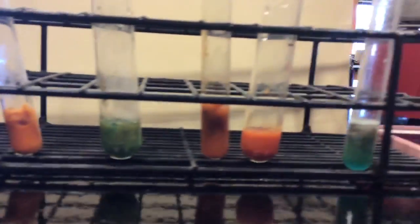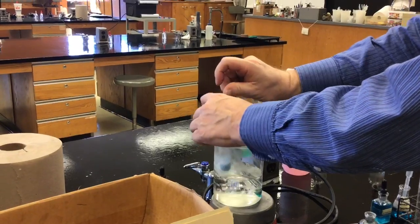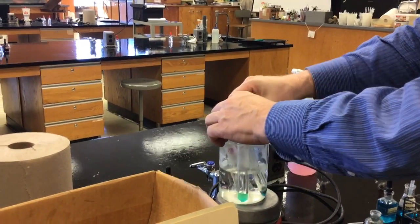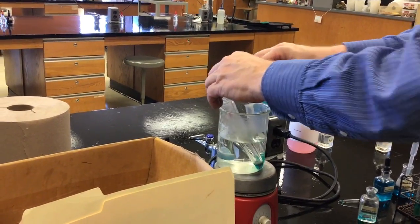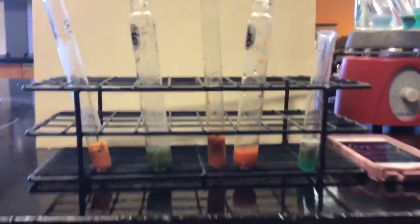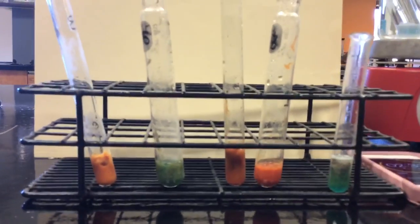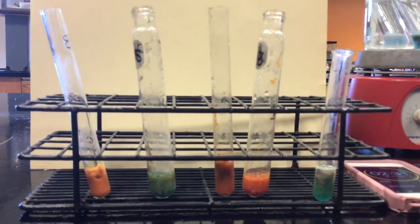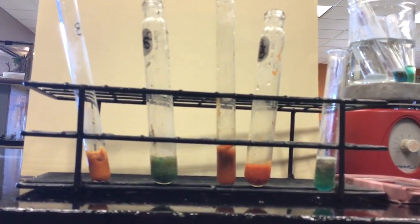I'm going to put more in the water and start the timer again. Put the walnut in, put the milk in, put the regular soda in, and put the diet soda in. Because this is going to be a little confusing, I put them in so that looking down at the beaker they go clockwise. The two sodas should be easy to tell apart once they react.